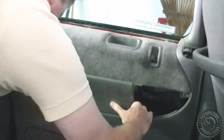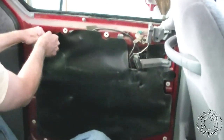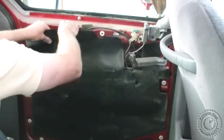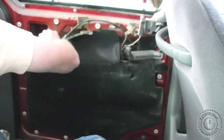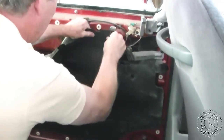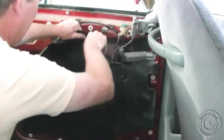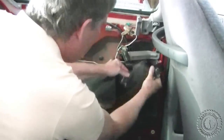Now we just have to remove this rubber covering that's over everything. It's just kind of stuck on there — I'm trying not to tear it up.